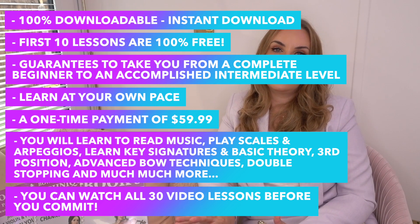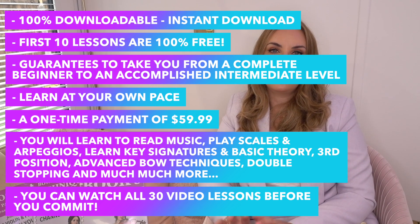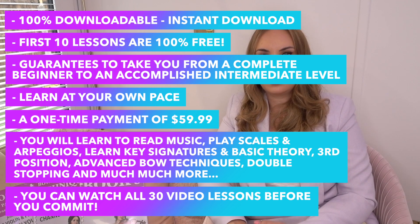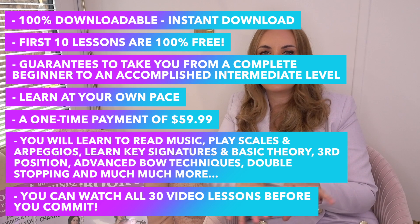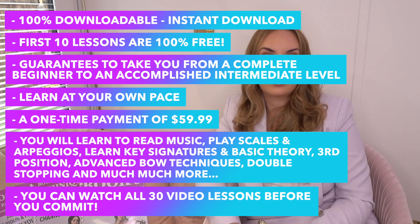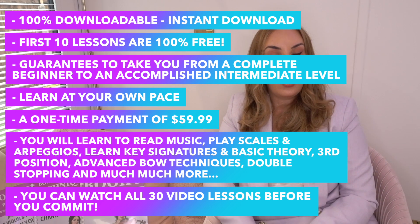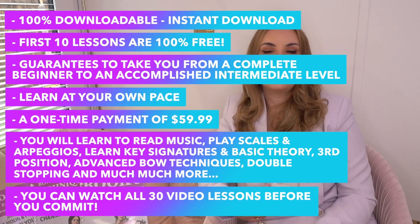Once you've done the first 10 lessons you'll then move on to songbook one, where there are 10 pieces arranged at the exact level you will be at after those 10 lessons — there's nothing more, nothing less — so you don't have to go hunting around the internet to find music you can actually play. After songbook one you'll move on to lessons 11 to 20, which has quite a lot of technical stuff and some theory that goes hand in hand with it.